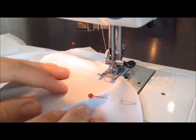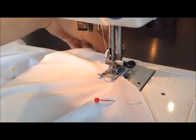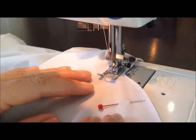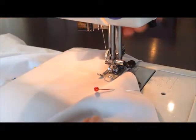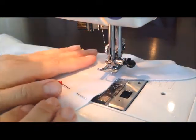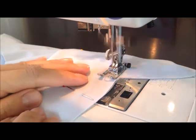When you get to the first corner where the fin comes to a point, you want to get to that point, make sure your needle is down, then take your presser foot up and turn your fabric, and then keep sewing.